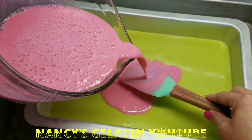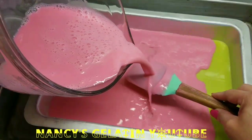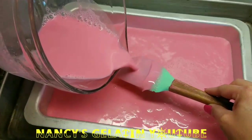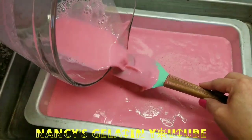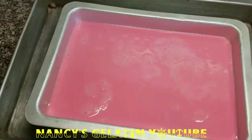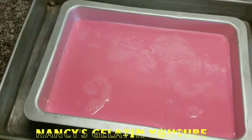Remember that we divided the mixture into 4 portions to make 4 different colors. Now we are going to let this layer semi-set and we will be back.